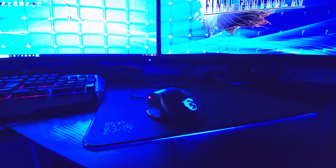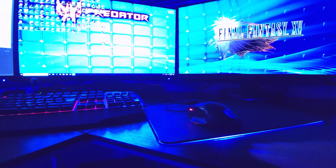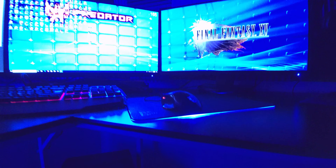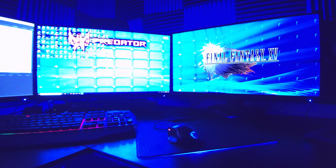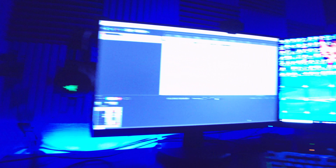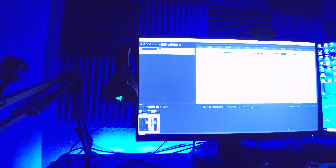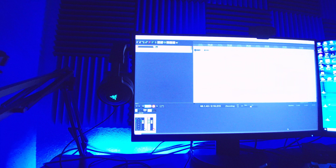So what we have is the 27-inch monitors on the sides, which are standard for media creation and everything else. I have the Acer Predator in the middle, which goes up to 165Hz in gaming mode. If I switch that, you'll see the gaming mode basically sets the refresh rate and the color tone.